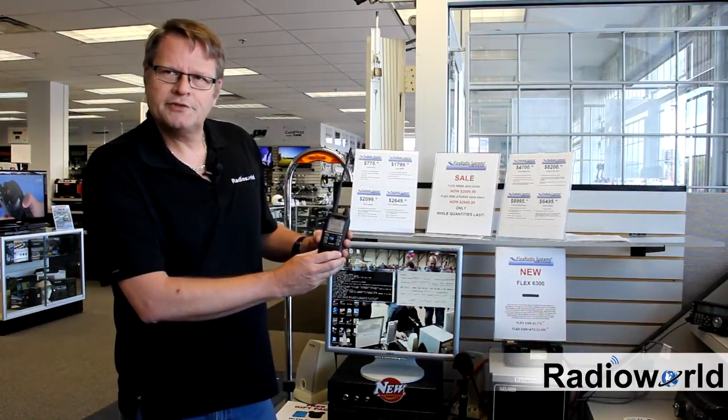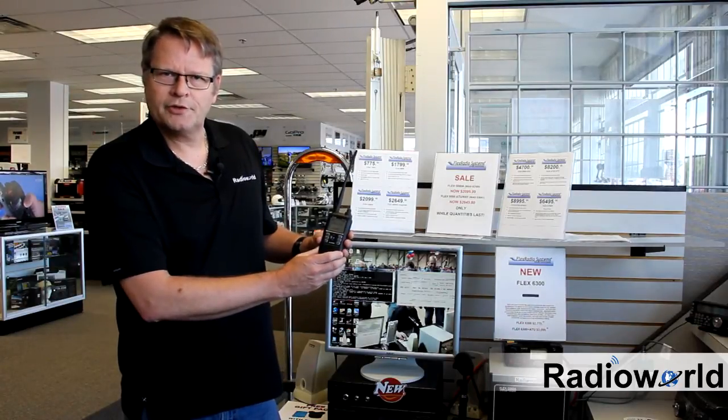Thank you very much and for further information drop by our website RadioWorld.ca. Come by this door and we'll give you a full demo.